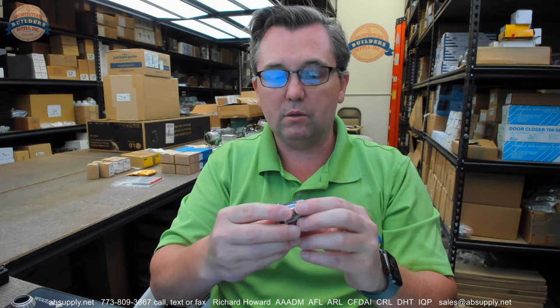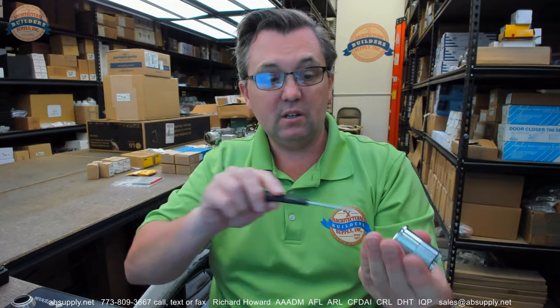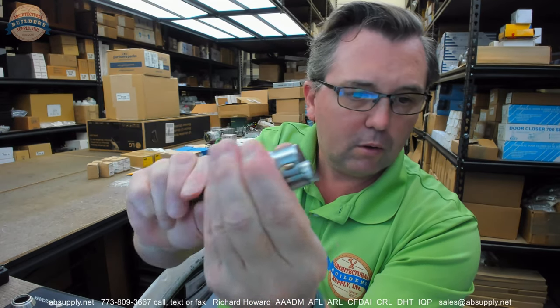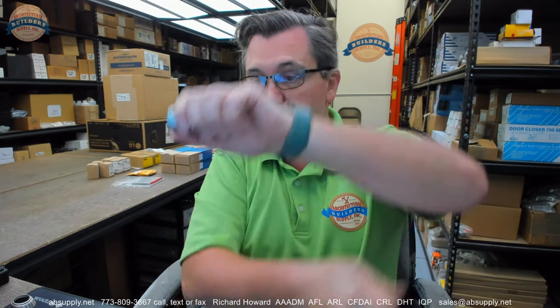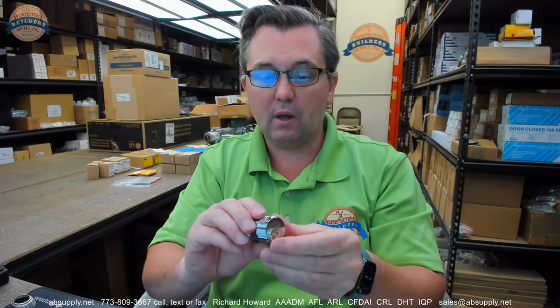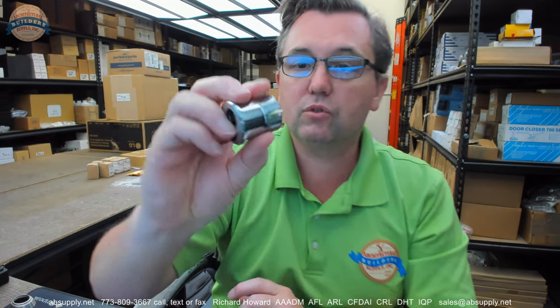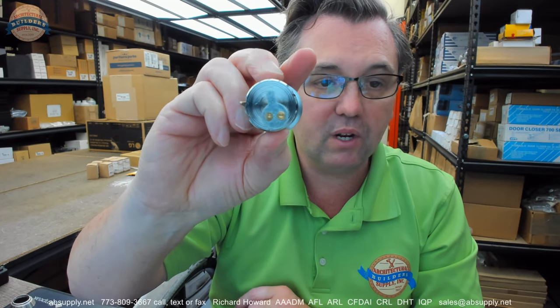Once you have the cylinder installed, you will then tighten that set screw, turning the screwdriver clockwise to drive it out. This acts to prevent someone from attacking the cylinder by unthreading it with a pipe wrench to spin it off. That's why it's there — because the only thing holding the cylinder in the lock body would be the milled grooves on either side where the set screw from the lock goes through. You'll want that screw most definitely installed. It's most certainly a security feature.